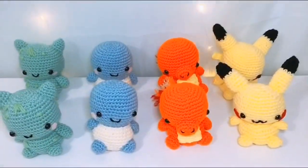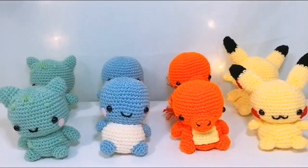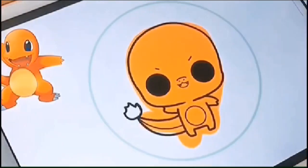So at the end of this video, I'll show you how we make these crochet plushies. But firstly, I'm going to show you how I make the Pokemon stickers.